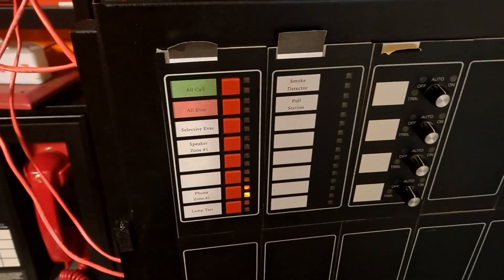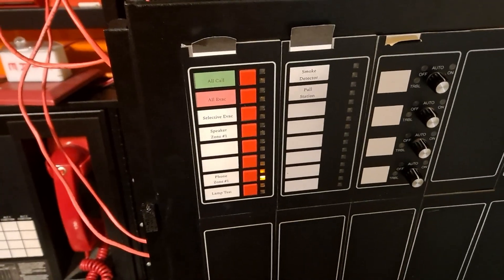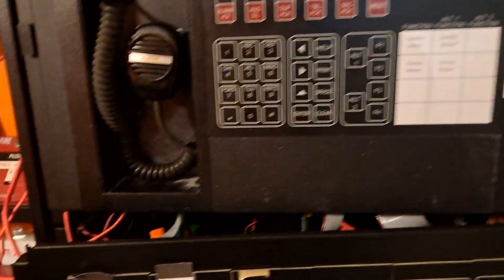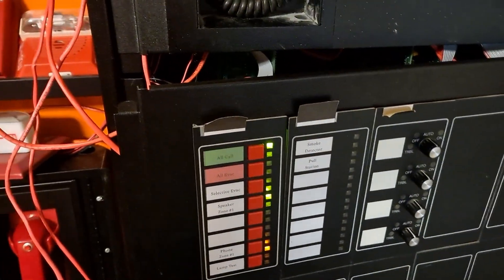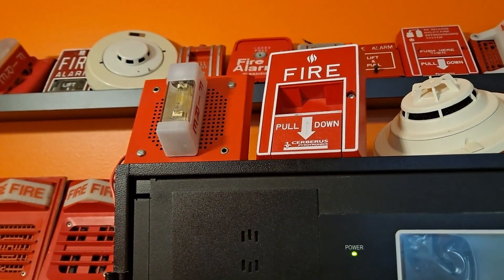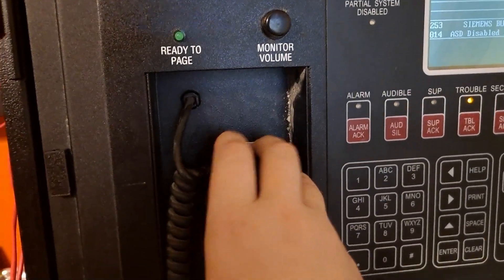I'm going to demonstrate the all call function first. Interestingly, the strobe does flash when I hit all call because the strobe is on a speaker card. The panel also has the telephone in place but I don't have a phone hooked up right now. So I hit all call, those green lights start flashing, I key the mic — 'May I have your attention please, this is a test of a fire alarm system, I repeat this is only a test' — then put the mic back.